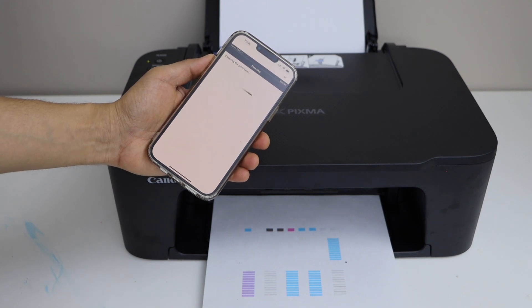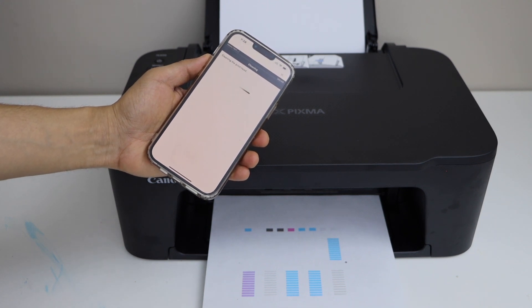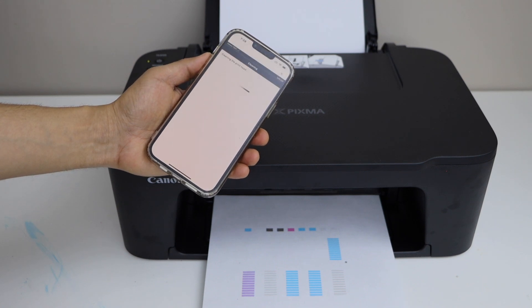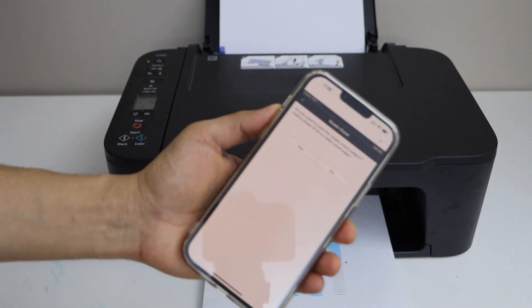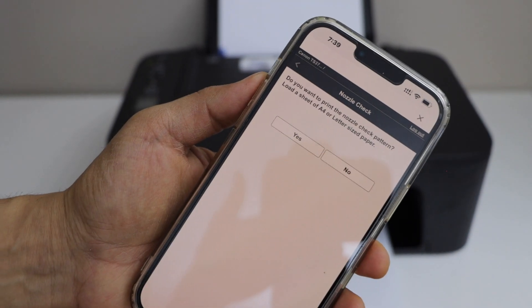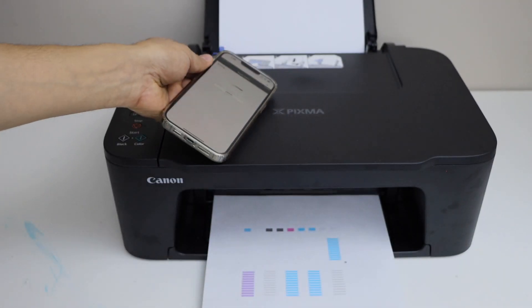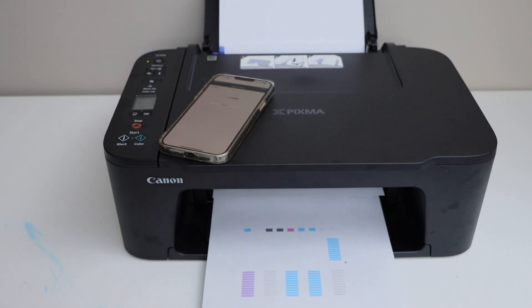If that doesn't work, we can do the deep cleaning, but that will definitely take a lot of ink. So that is done. Click yes and it will print a nozzle check sheet. That will give an idea if all the inks are working now or not.